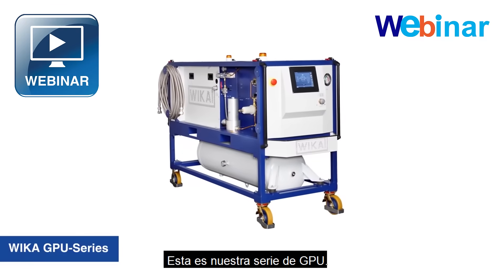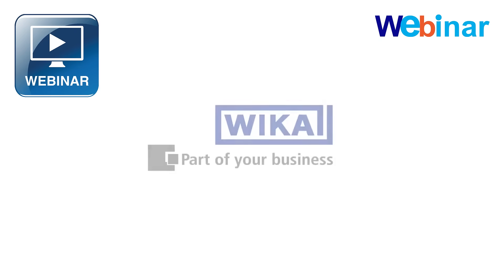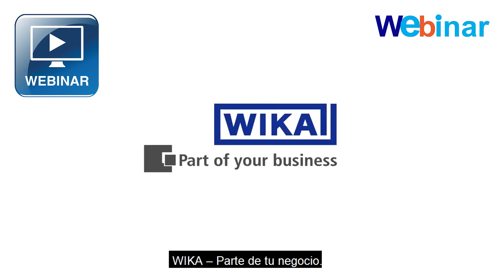This is our GPU series. VEKA — part of your business.